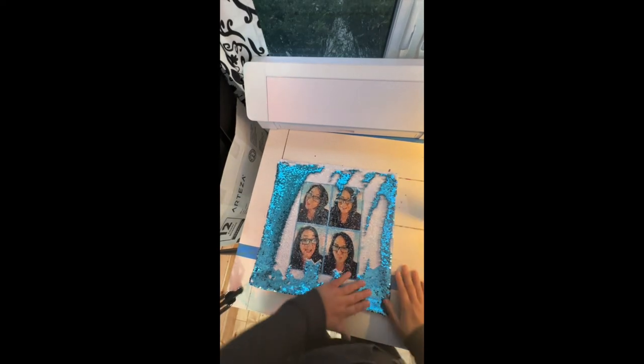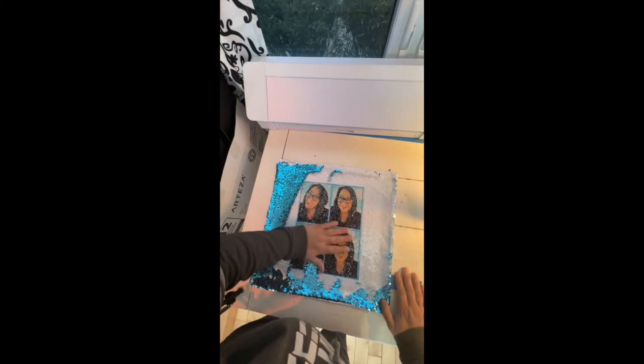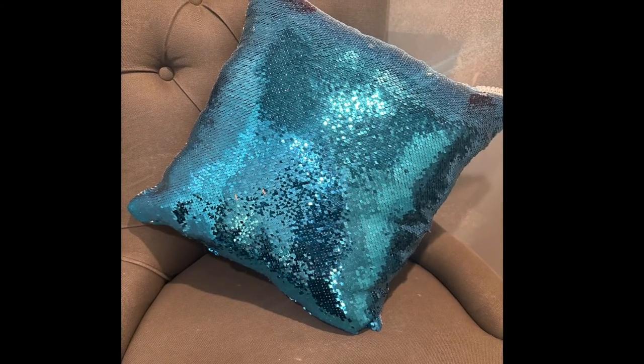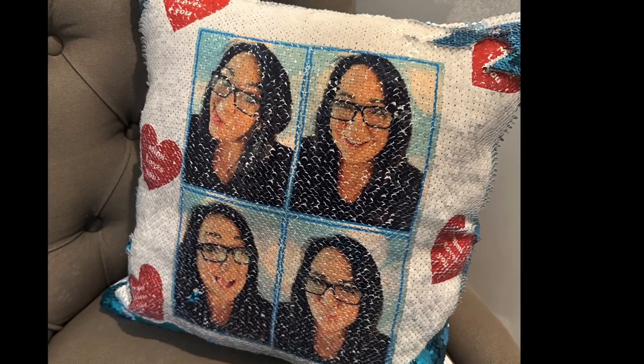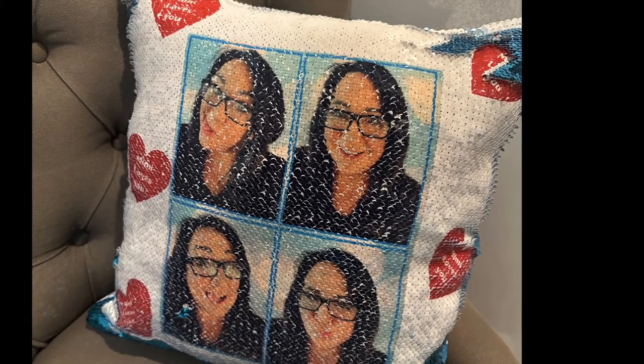My recommendation is to think through your design and see if 8.5 by 11 makes sense, or if you need to order bigger paper. Overall, I thought this project was a lot of fun and I was really happy with it.